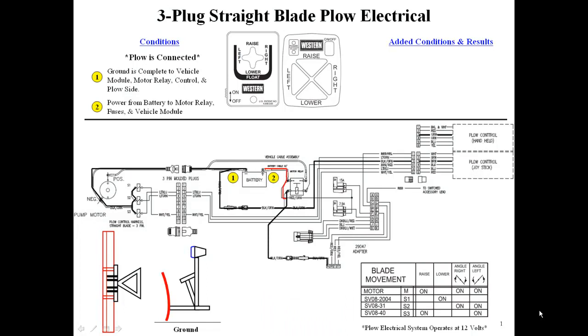12 volts from the battery runs to the motor relay, the fuses, and the vehicle isolation module. The switched accessory circuit is activated by turning the keyed ignition switch, providing 12 volts to the vehicle module.